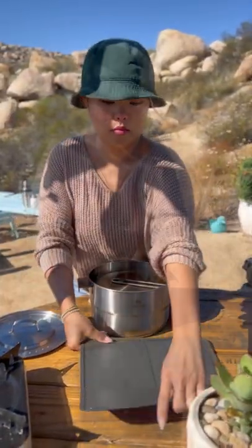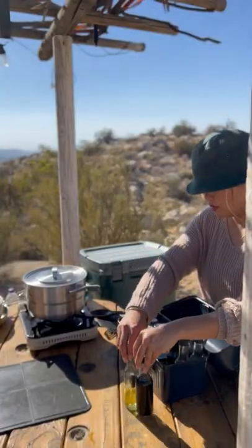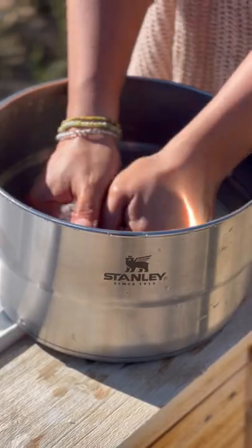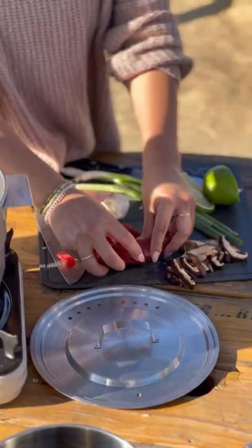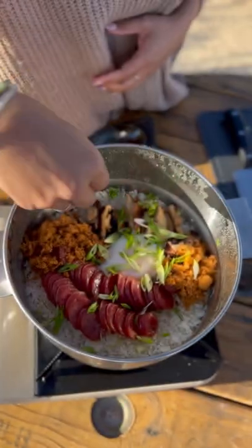Let's make an easy one-pot meal and a cocktail together — camp edition. You may think cooking while camping is a daunting task, but to be honest, it's all about the prep work and having the right tools. I make sure to pack my camp pantry with all of my essential seasonings and sauces and just bring the ingredients that I know I'll need.